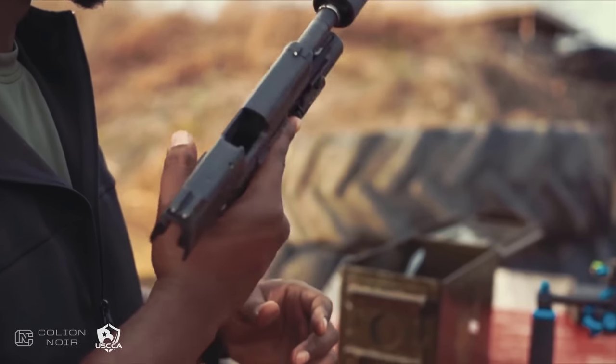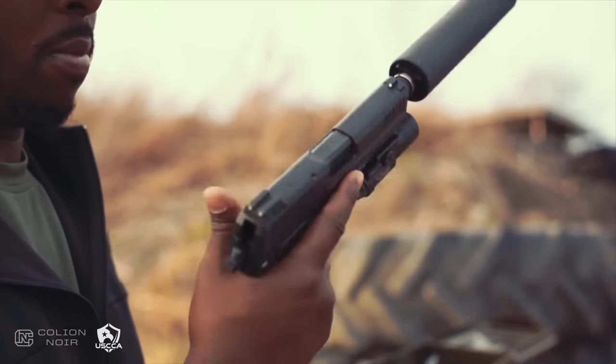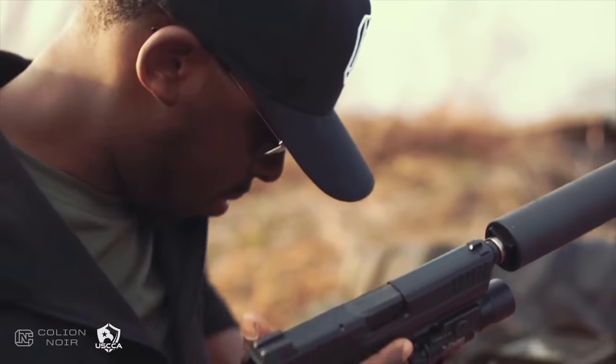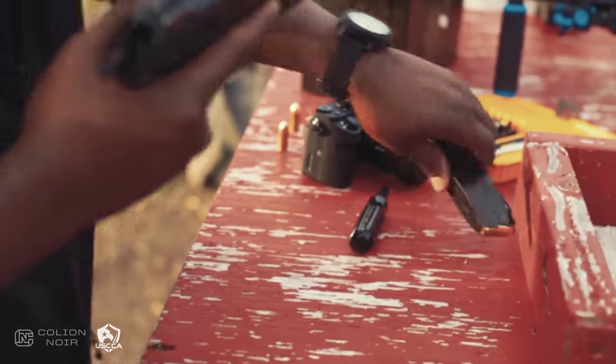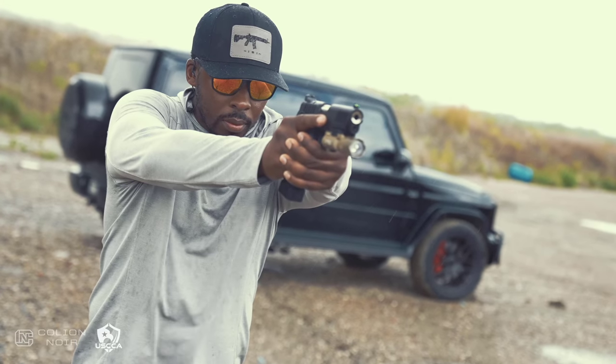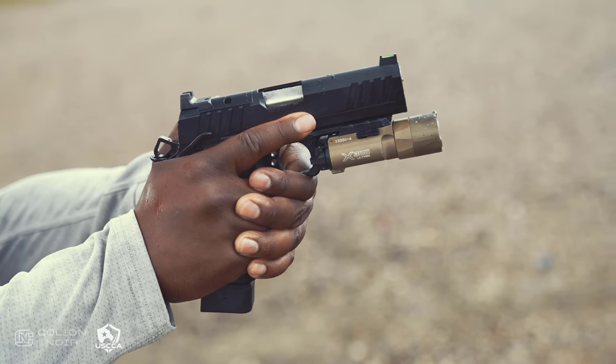I did a video on that particular gun on my channel as well if you want to go watch that. For somebody looking for a home defense handgun in 45, I think the HK45 Tactical is a great gun. Now, of the guns I was considering at the time, I actually had six — the reason I said five is because one was under embargo and I couldn't talk about it, and that gun was the Springfield Prodigy double-stack 1911.